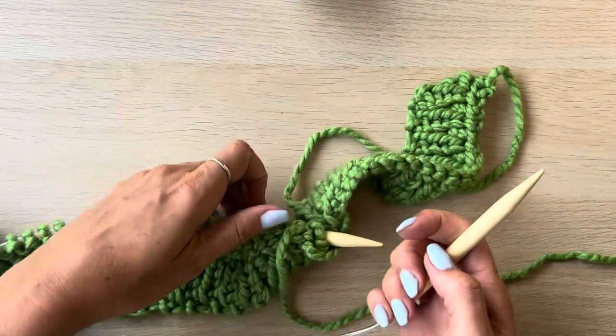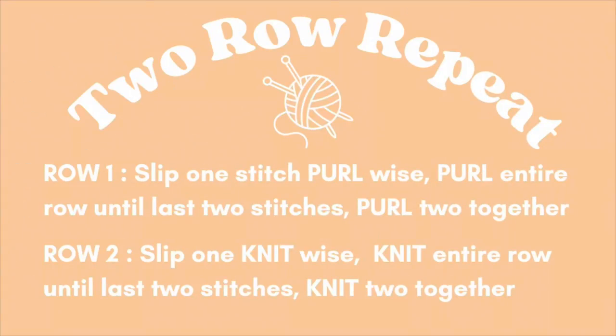So the last two rows that we've knit or purled are our two row repeat. Row one is: slip one stitch purlwise, purl the entire row until the last two stitches, and then purl two together. Row two is: slip one knitwise, knit the entire row until the last two stitches, and then knit two together. Grab your phone and take a screenshot to remind you.